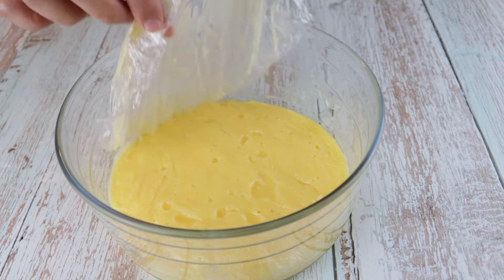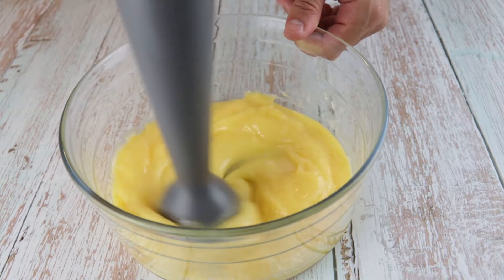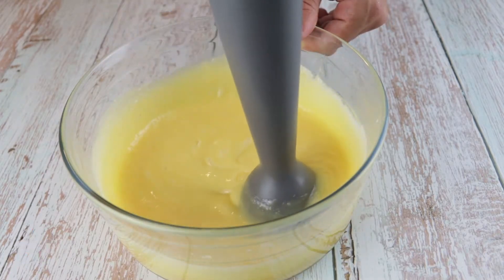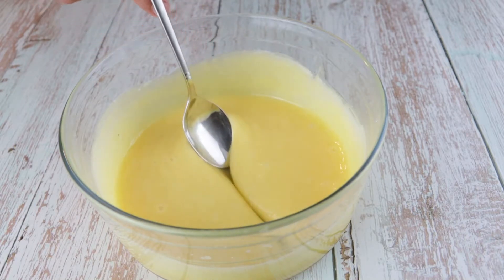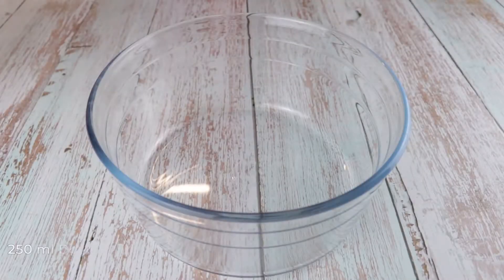Once the curd is set, mix once more with a hand blender. That's the final result we are looking for — a creamy and shiny curd. Transfer the curd into a piping bag and let's make the final product.